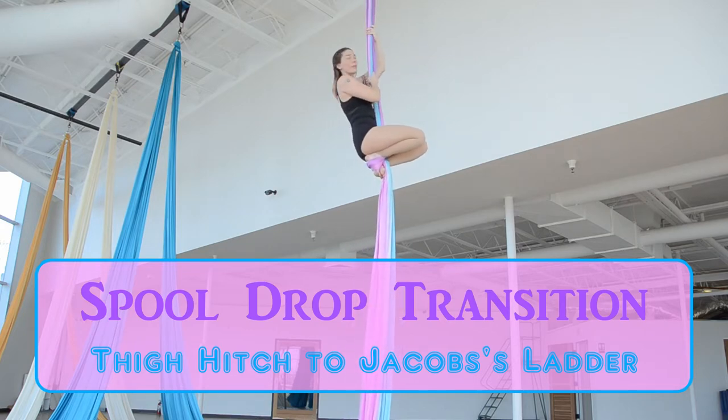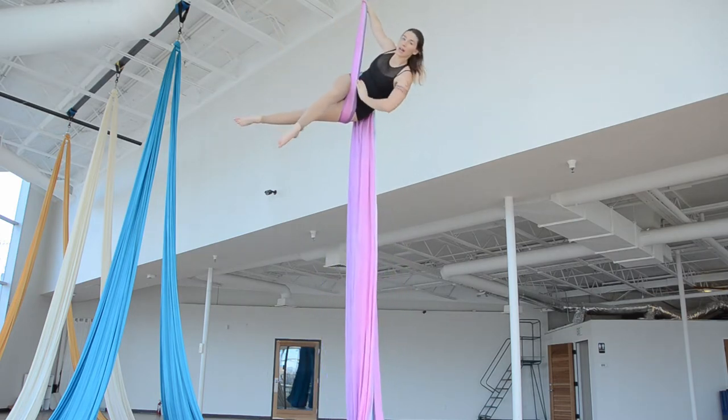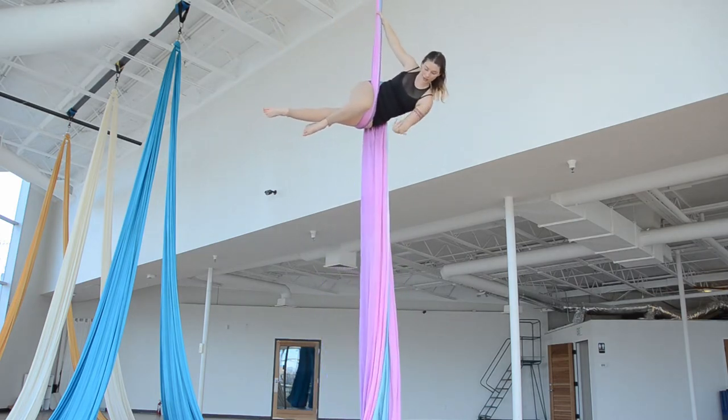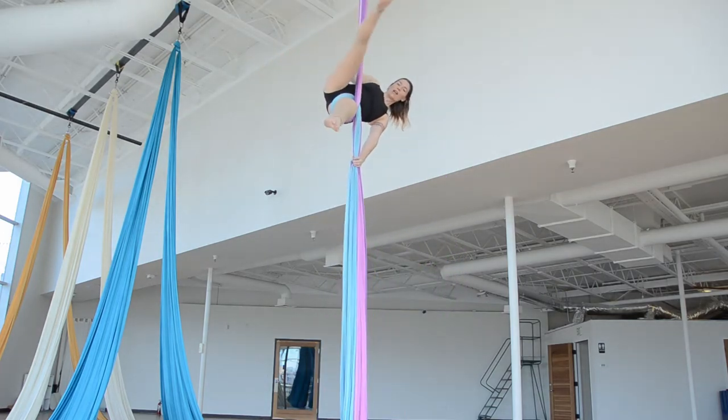I'm going to start with a hip key, and now to get to the thigh hitch, I simply need to swim my tail off my head. And now I'm going to thigh hitch.